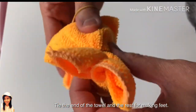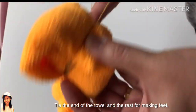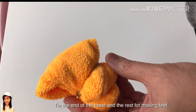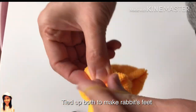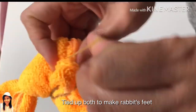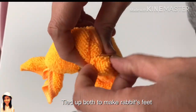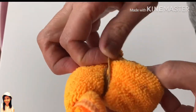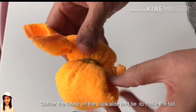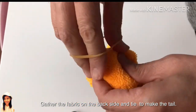Tie the end of the towel, leaving the rest for making feet. Tie up both to make the rabbit's feet. Gather the fabric on the backside and tie to make the tail.